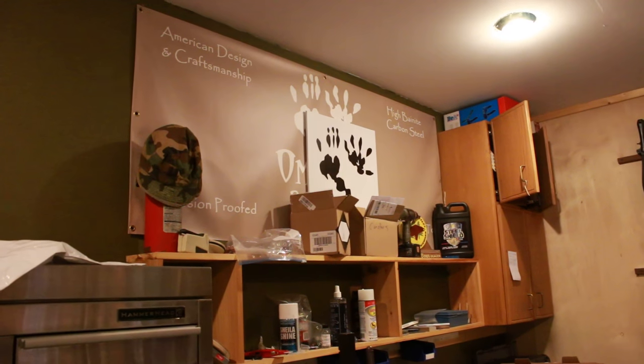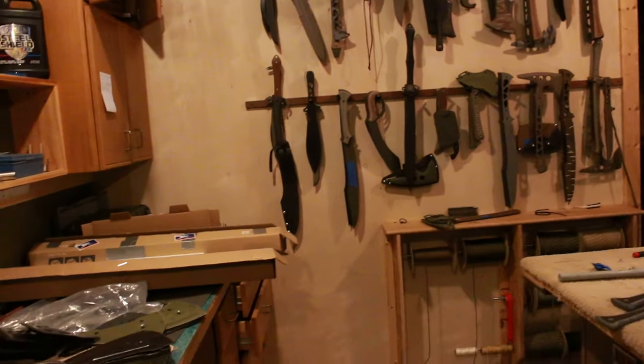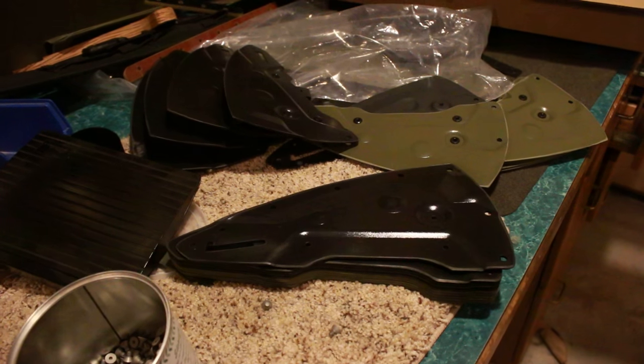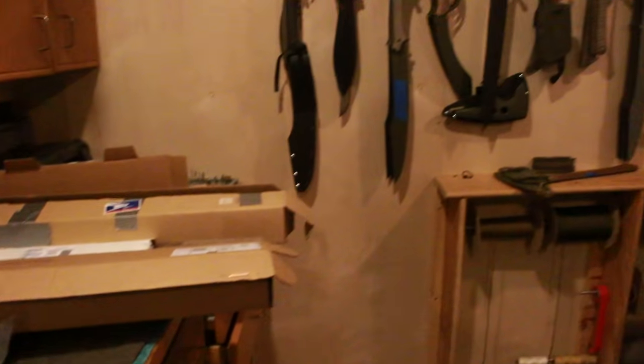Hey YouTube, this is Jared with Omnivore Blade Works. It's May 16th. I've been making some sheath parts the last couple of weeks — well, that's like one day's worth of work — big pile of sheath stuff.